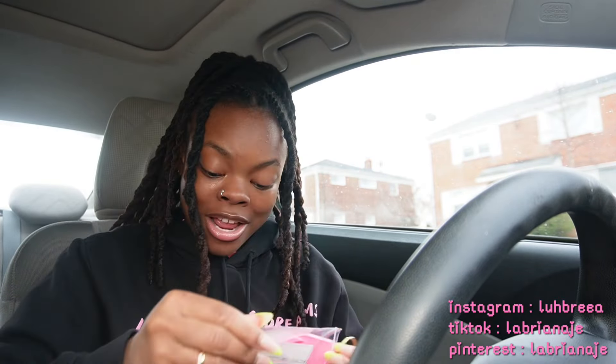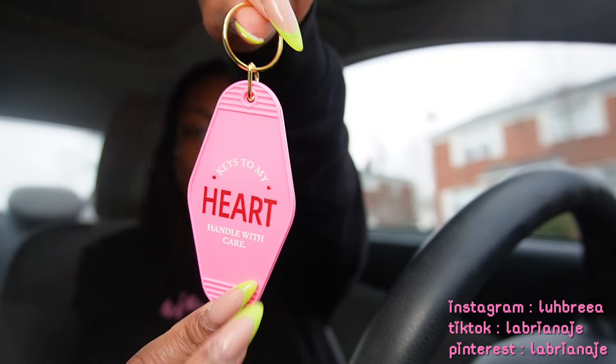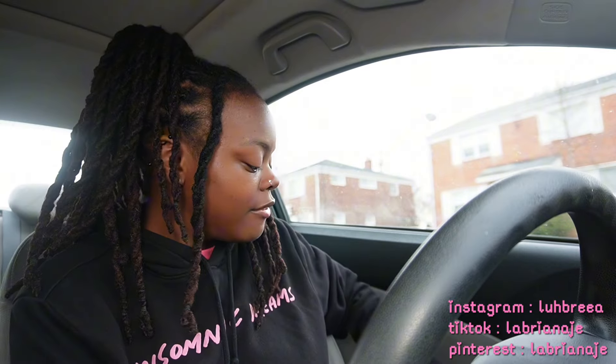I got an ear pod case — this was like the second thing I put in my cart because it is so cute. It says 'keys to my heart, handle with care.' And then there's another little keychain thingy that's pink with hearts.